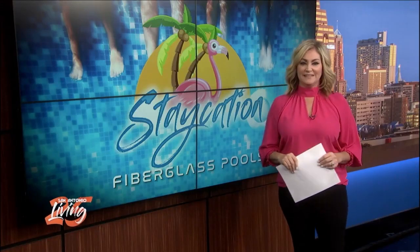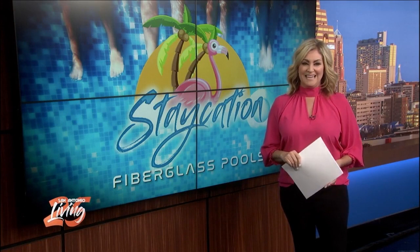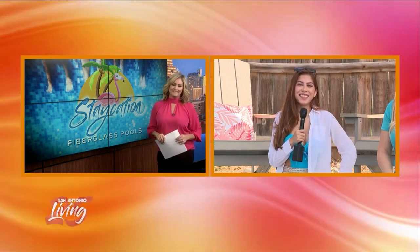Here's a way to unwind without leaving your home — you can create your own pool with help from the team at Staycation Fiberglass Pools. Alondra is out there this morning with everything you need to know. Hey Alondra! Hey Shelly, I'm out here keeping cool and I'm with my friends Kelly and Jeff, who will be telling us all about how you can have your very own backyard of your dreams. So Jeff, why don't you tell us a little bit about what Staycation is all about?